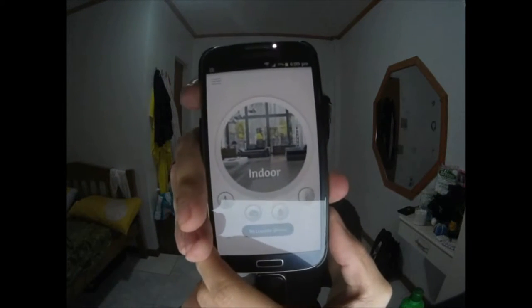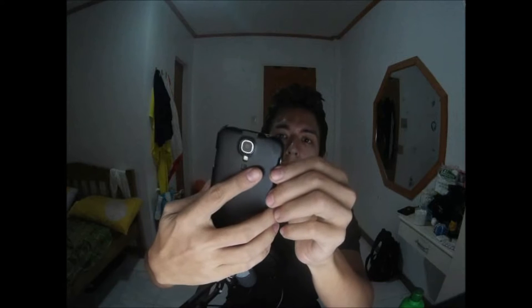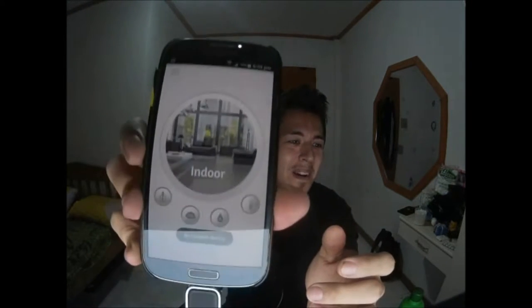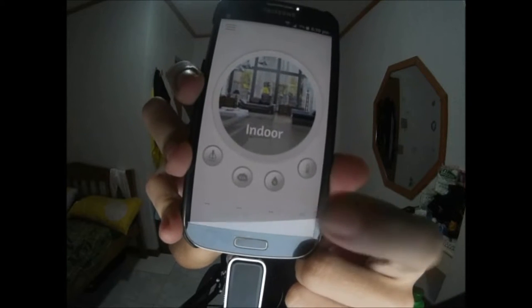I've already installed the KingMax AirQ app from the Play Store. The app started up by itself when I plugged in the device and automatically went to indoor mode. Settings include language, warranty, TVOC, FAQ, and a user manual. The default homepage has all the measurement options. I'll start with TVOC, since that's probably the one you'd be most worried about.